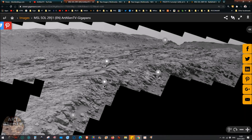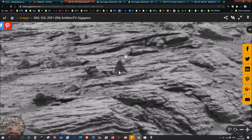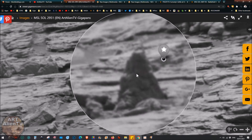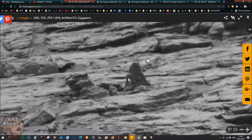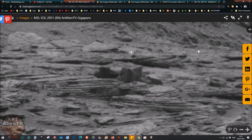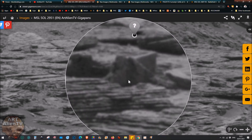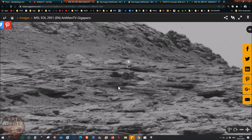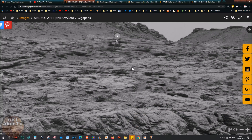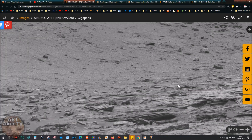There's a new gigapan I did from Sol 2951 - a recent set of images from last year. There's some weird things in here - a lot look like random rocks in interesting shapes, like this little figurine with a head and a body and some weird details. Then there's this thing that looks like a box or some kind of object with a very straight edge and rectangular symmetry. That's weird. This image is in black and white so we can't tell much more than the shape. There are lots of weird jagged things sticking up.